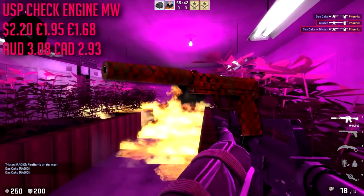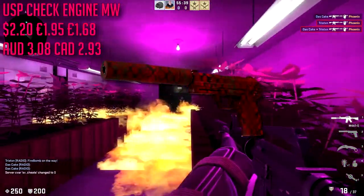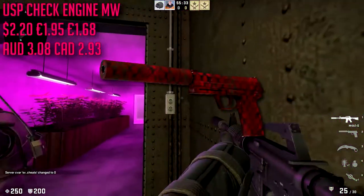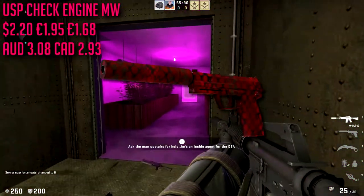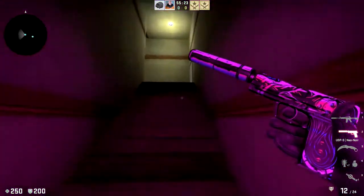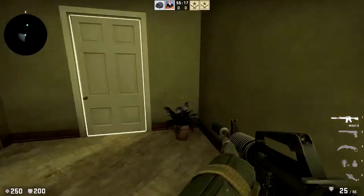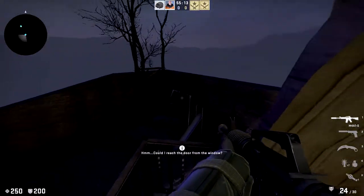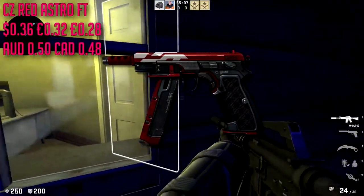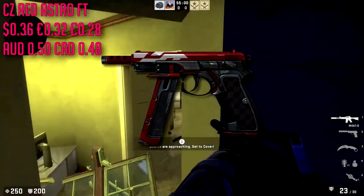For the USP-S we are going to be going with the Check Engine in minimal wear, which is going to run us about $2.20. It's pretty expensive for our pistols but most USP-S skins are pretty expensive. It has one of those shape patterns — I don't know the technical mathematical name of it — it's very very red and it does have some wear to it, so keep in mind even minimal wear is probably gonna look field tested. For the CZ I chose it over the 5-7 or Tec-9 because it's a universal pistol you can have on CT or T side.